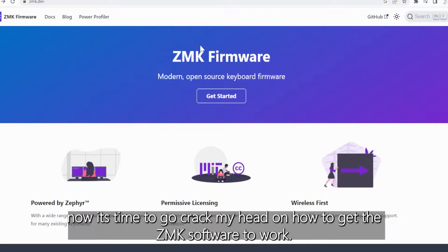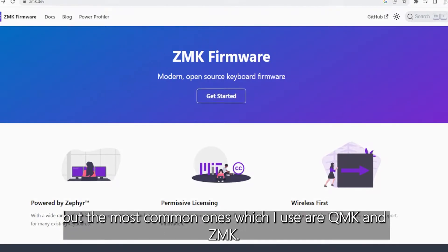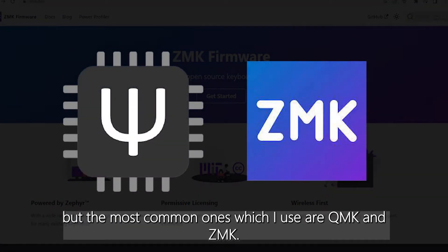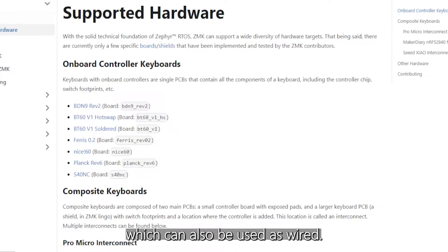So that was the easy part. Now it's time to crack my head on how to get the ZMK software to work. As an introduction, there are many firmwares used for keyboards, but the most common ones I use are QMK and ZMK. QMK is for wired keyboards, while ZMK is for wireless keyboards, which can also be used as wired.